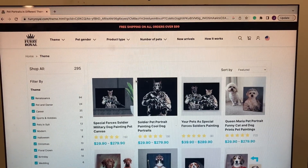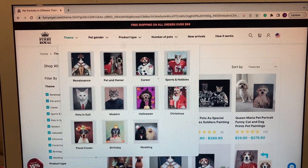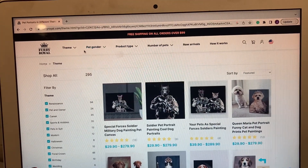Furry Royal is a really cool website where you can design and see what your pet would look like inside a picture. It's got all kinds of cool themes. You can put in your pet's gender, what product type you want, and the amount of pets you have, and you can customize a picture.